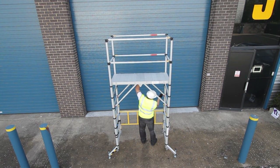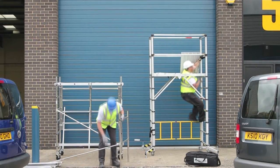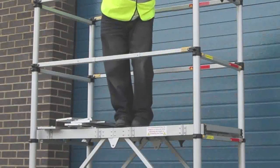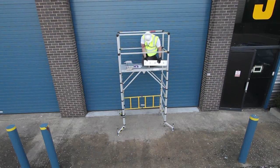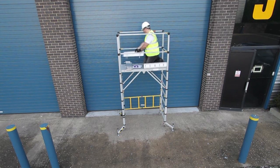Always climb the tower from the inside. Give one firm push to the spring-loaded trap door to release, and continue to hold as you climb through. The final job before utilising the tower is to fit the toe boards. These are optional extras, but we do recommend their use when the tower is extended to the full platform height of two metres.